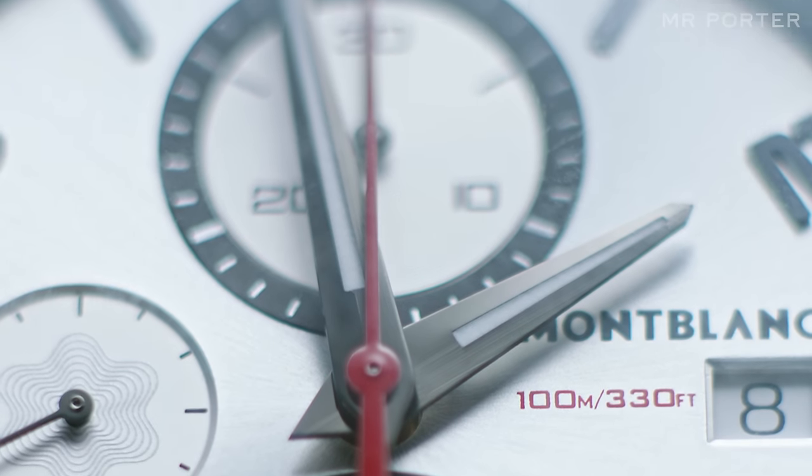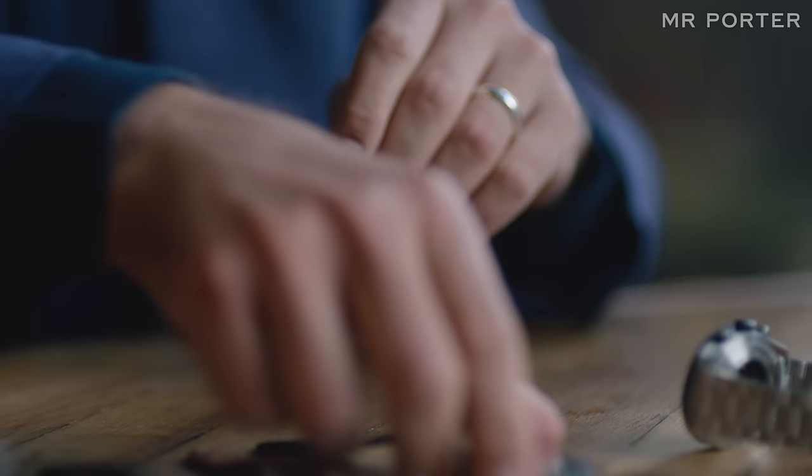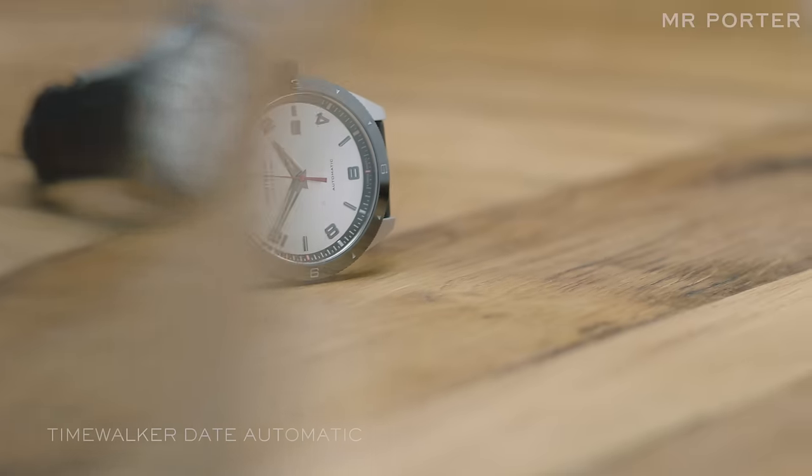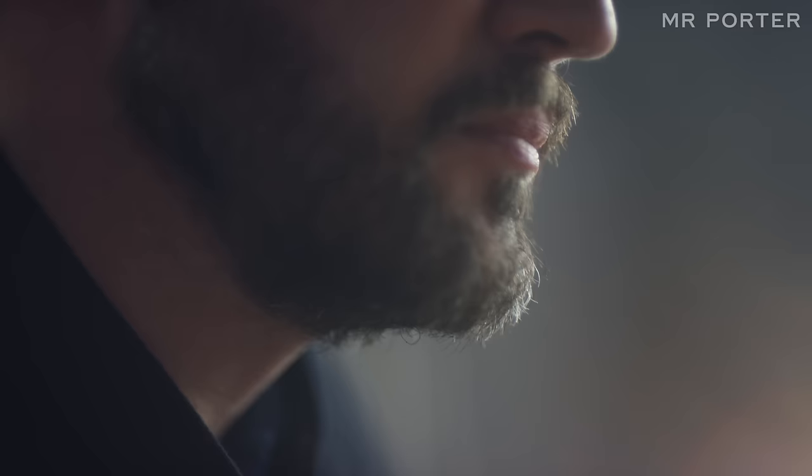One of the watches I wanted to look at today is the Time Walker. The first one I picked out is just this simple three-hand automatic date model, which is the essence of this new Time Walker collection.